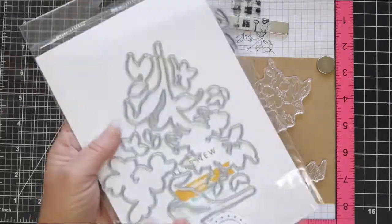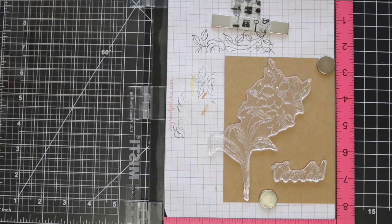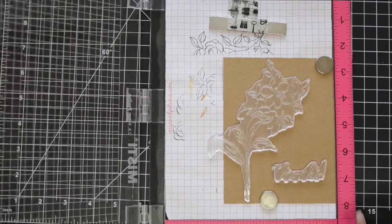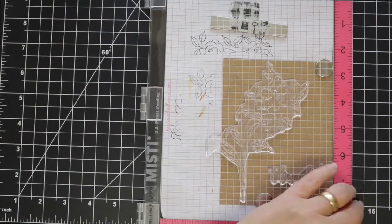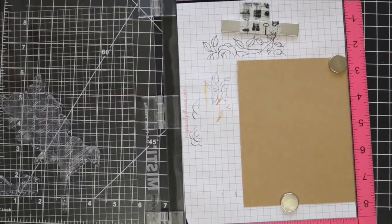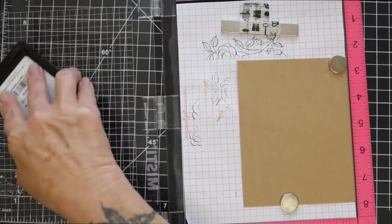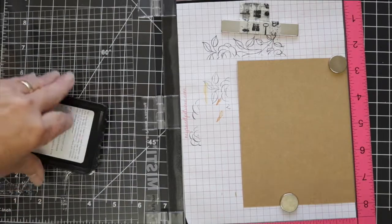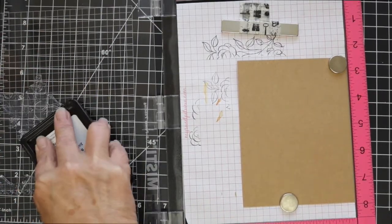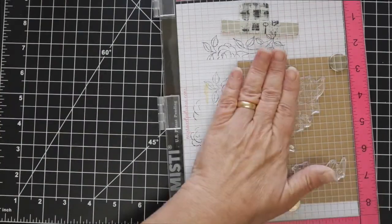Hi everyone, it's Sherri, and for today's card I'll be using the Fabulous You stamp set, which was a stamp timber release collaboration between Altenew and Simon Says Stamp. Unfortunately, it is not available, but the same technique here can be used with any of your floral stamps. The die set is still available if you were lucky enough to pick up one of these stamp sets.